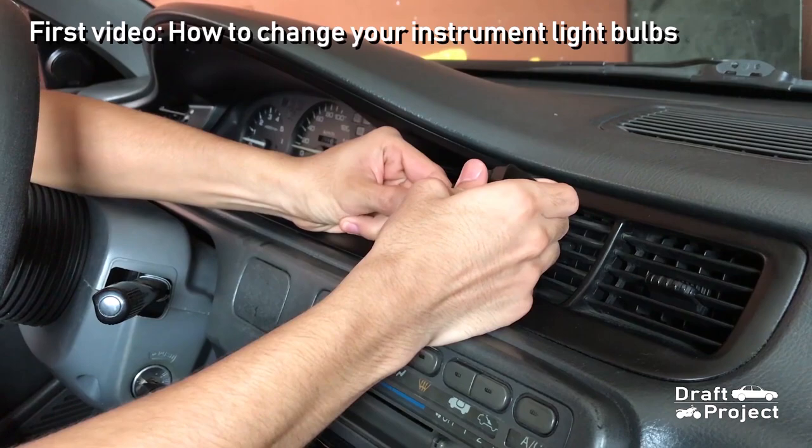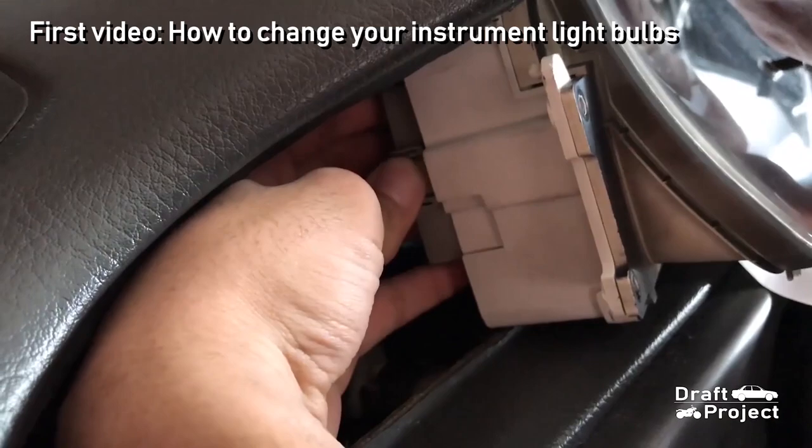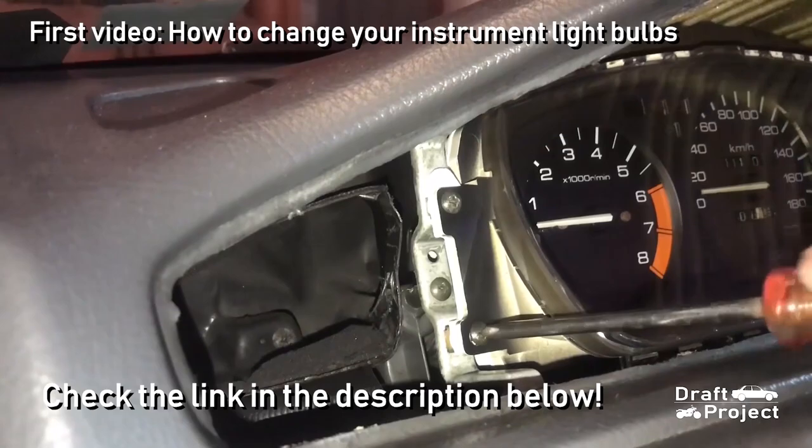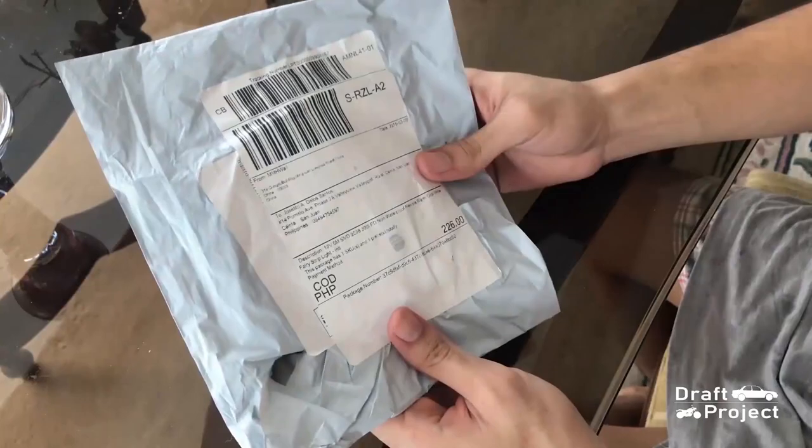Alright, this video will direct you to the conversion itself. The removal of the gauge from the dashboard is not included in this video. If you want to watch the steps on how to remove the gauge from the dashboard, click the link below the description. It tackles the disassembly from the vehicle and replacement of the original light bulbs.